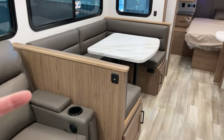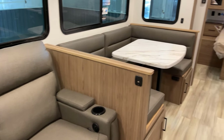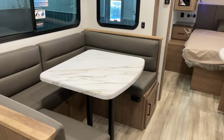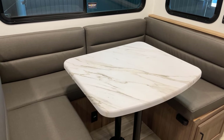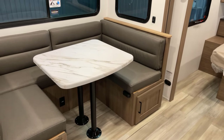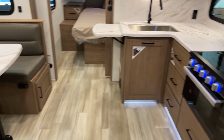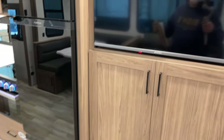There's also a USB port right up there. This is a convertible dinette where you can sleep an additional two people, bringing the sleeping capacity on this floor plan up to four people.